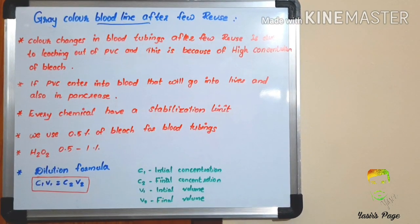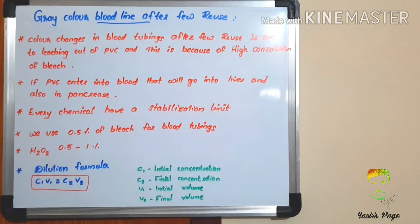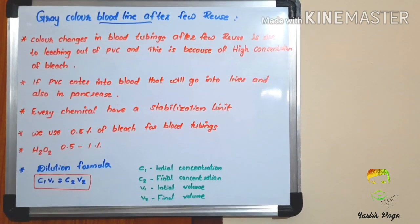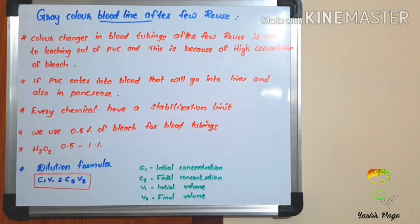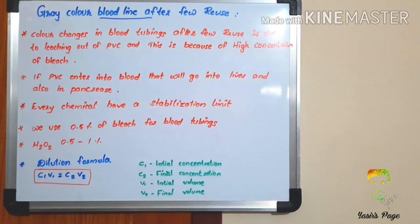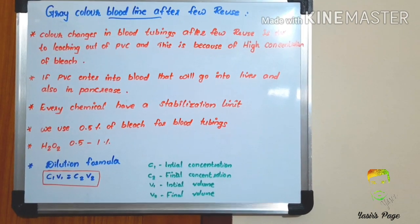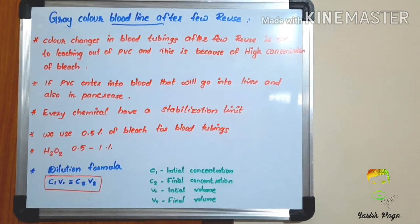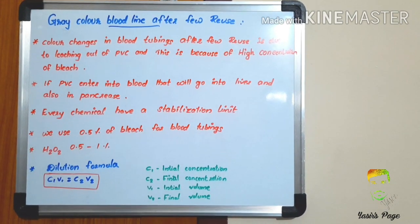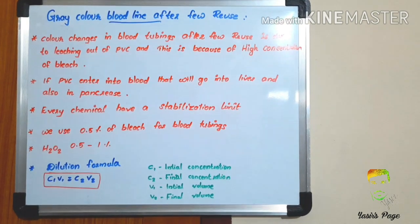Every chemical has its own stabilization limit and is available in different concentrations. We can use bleach at 0.5% and hydrogen peroxide at 0.5 to 1%. In dialysis, we use different chemicals at different concentrations, so everyone should know how to dilute the chemicals properly.